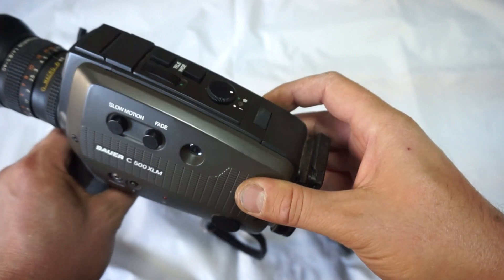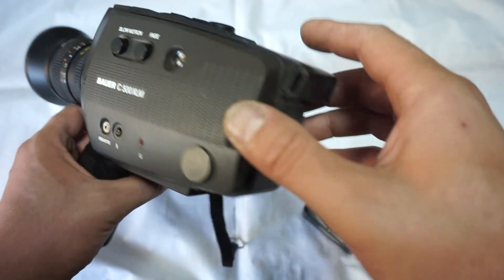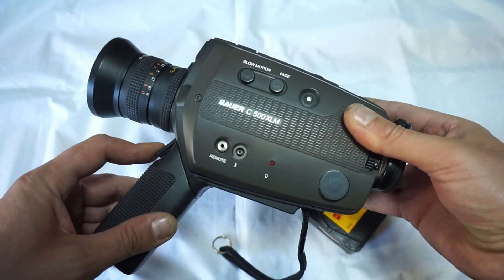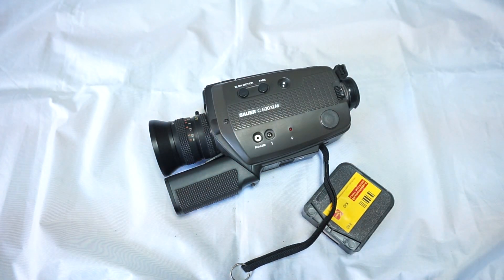The light meter works well. One small minus is the very slowly working automatic zoom and the little split here on the rubber — otherwise the camera is as new. It's extremely compact, a little gem, so enjoy your Super 8 camera.